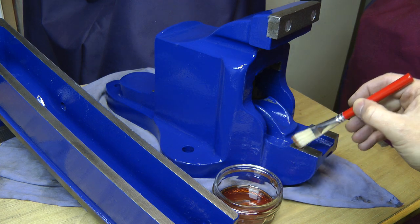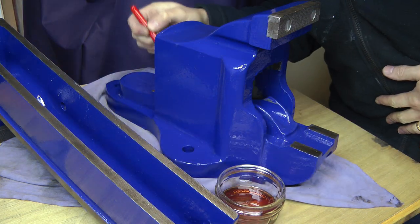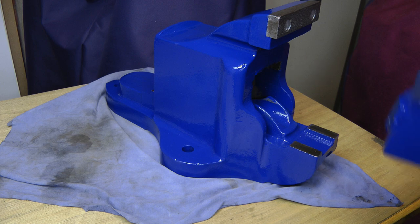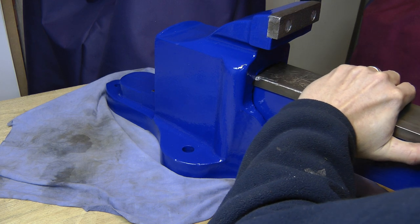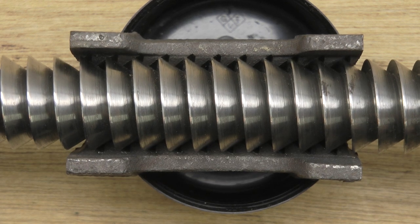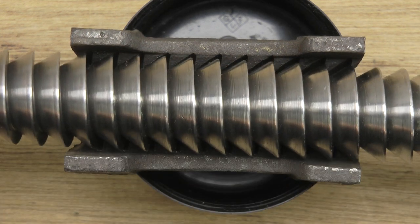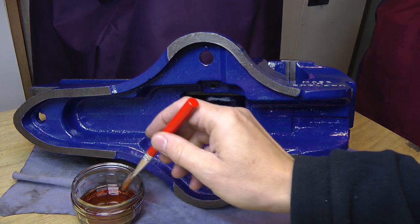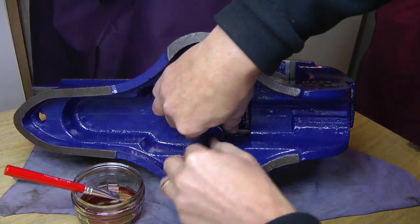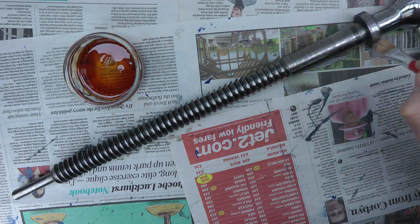I oiled up the contact points and refitted the sliding jaw. Just a quick note about the buttress thread — it's not symmetrical. Although it kind of feels like it's meshed okay when it's the wrong way round, the thread only properly engages one way. I oiled up the nut and fitted it back in position, then replaced the bracket. Incidentally my bracket is cast, but it looks to be pressed steel on later devices. I coated the entire screw with oil, including the bits that don't touch anything, to try and keep the rust at bay.